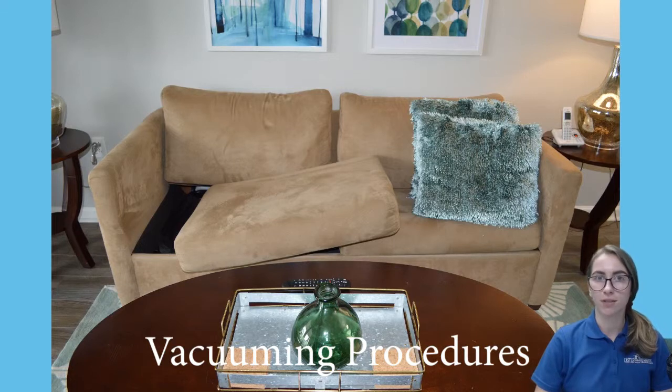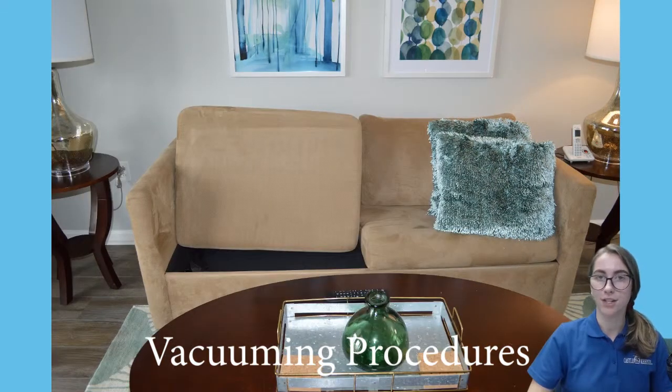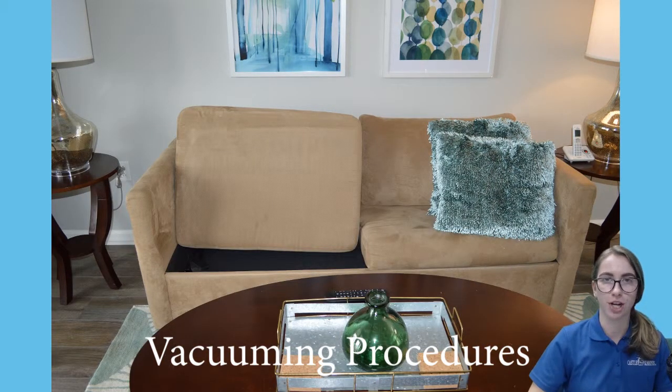The dry tech will leave you signals to save time. An overlapping cushion on a chair or couch means to vacuum the top of the cushions only. Leave the power head on the floor and use the upholstery brush to vacuum the cushions. Be careful of tassels and loose strings. A turned-up cushion tells you to vacuum the entire couch or chair, usually due to pet hair or crumbs.